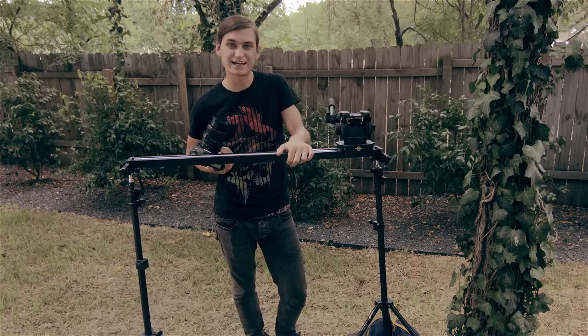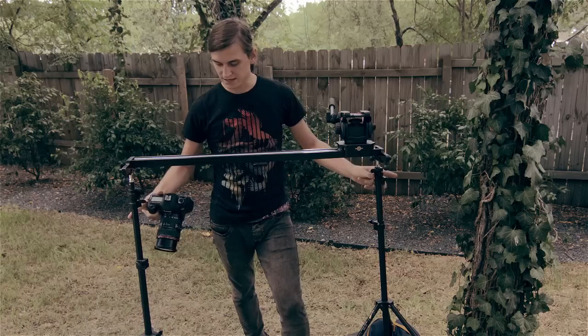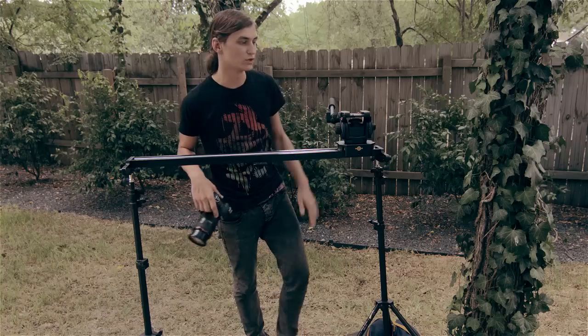Here I have a slider — this is a Cinevate Atlas 10 slider, a very nice smooth slider for DSLRs. I have a light stand on each side to stabilize it and I have some sandbags down at the feet to make sure it doesn't wobble.